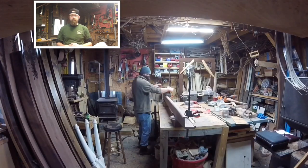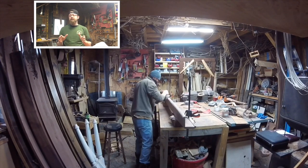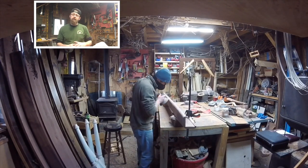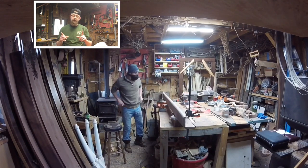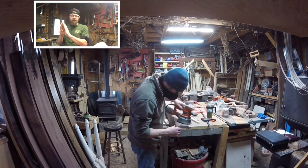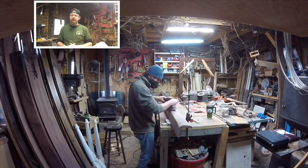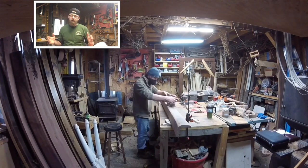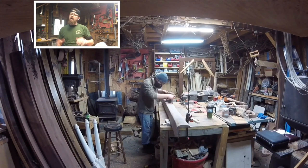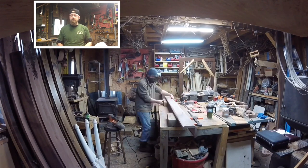Moving on to the corner pieces — what you're seeing is the corner pieces already mounted together. I ripped a 45-degree cut all the way down each board, cut them to length, figured out how wide they needed to be, and ripped the 45 down each side so I could put them together and have a 90-degree corner piece to wrap around the wall. I used biscuit joints and glue for that — Titebond 2 holds really well. I've done practice pieces trying to break them apart, and normally the wood gets destroyed before the glue joint does, so I trust it completely.